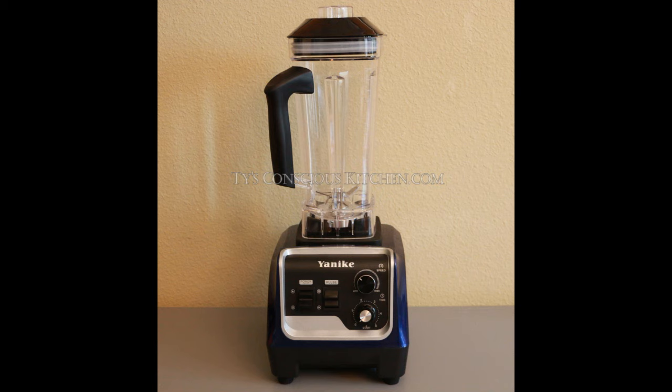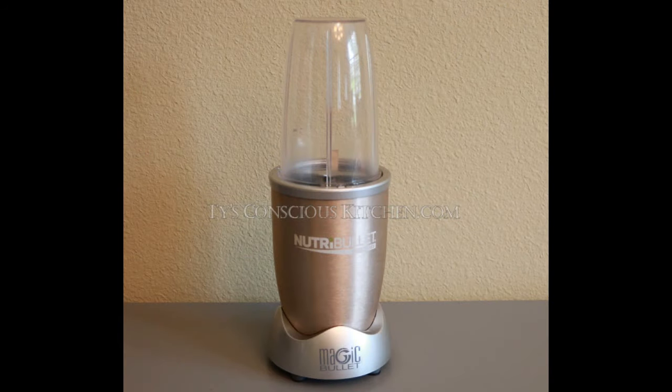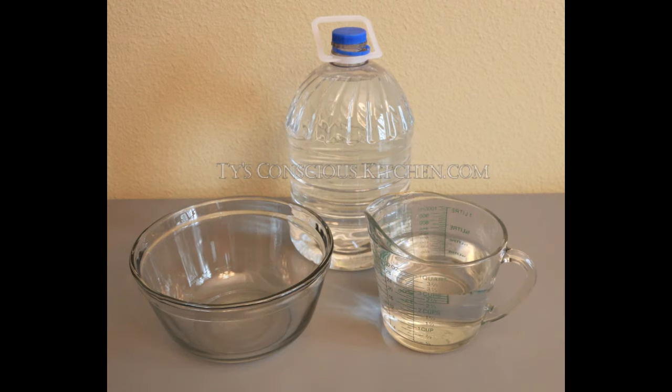You're going to need a high speed blender, or a cup blender is fine, a large bowl, spring water, and of course sea moss.